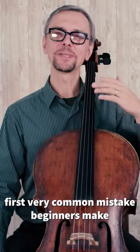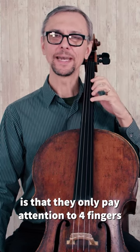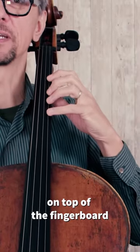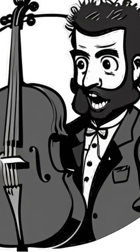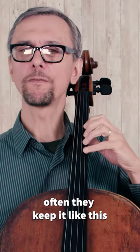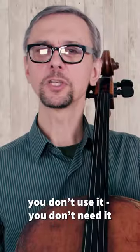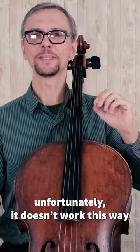Pay attention! The first very common mistake beginners make is that they only pay attention to four fingers on top of the fingerboard and they forget about the thumb. You think you're funny, do you? Very often they just keep it somewhere in the air. No! You don't use it, you don't need it. Unfortunately, it doesn't work this way.